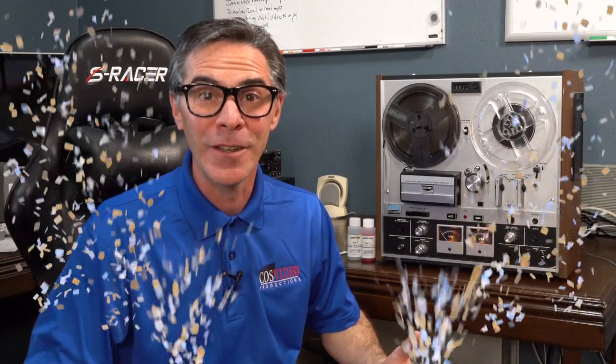Hi, my name is Mark Takna. Welcome to my channel, The Media Nerd. Today's video, I'm going to show you how to clean an old audio reel-to-reel player.